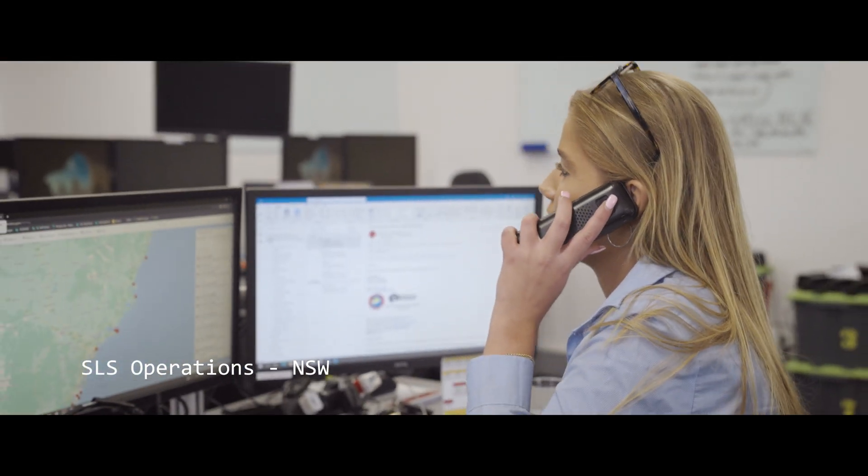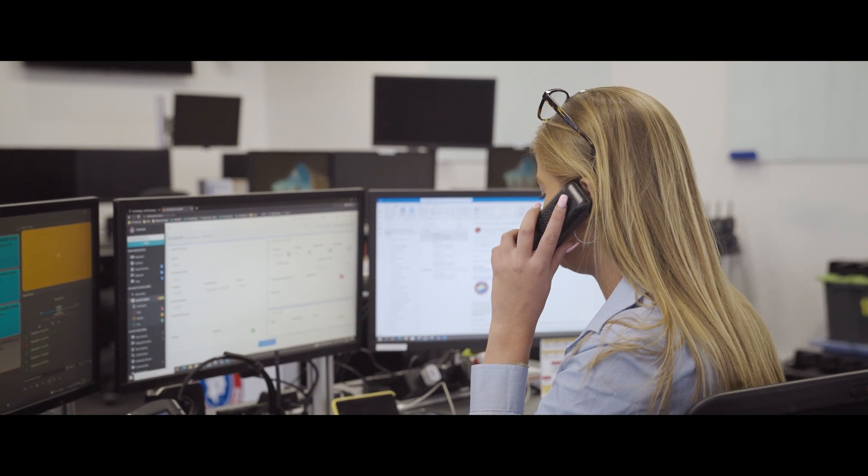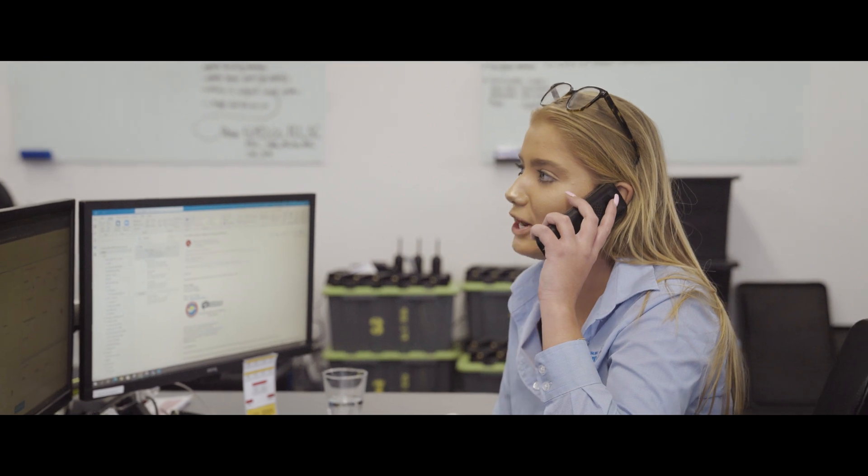Surf Life Saving New South Wales, Hannah speaking. And they were last seen in the water. Do you know what direction they were travelling? We'll task a UAV to that location. I'll let you know once we've got an ETA.